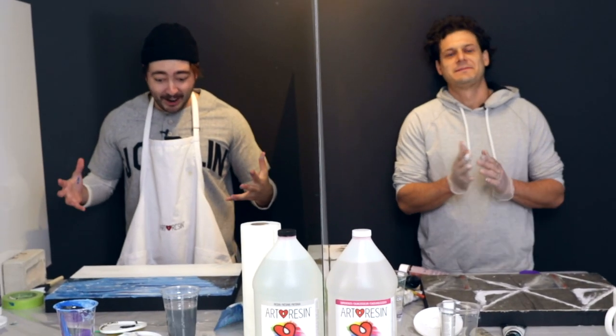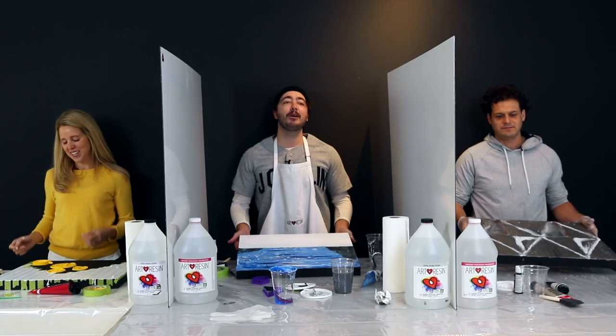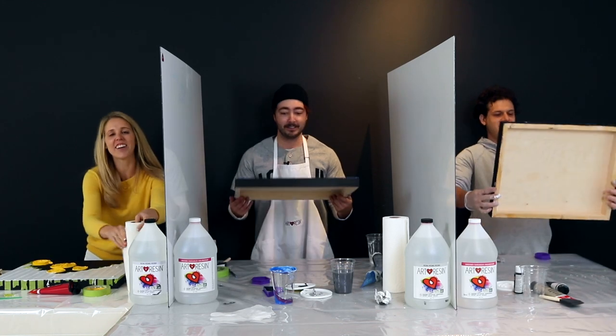No! No! Dave, your board goes to Rebecca. Rebecca, your board goes to Dan. And Dan, your board goes to Dave. Oh, I was onto something here. Oh, I was getting into it.